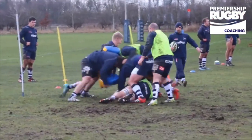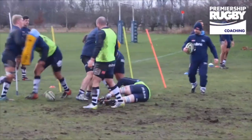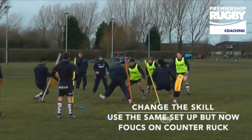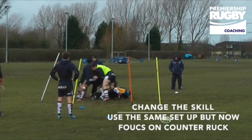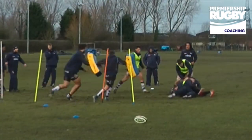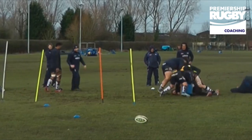We're going to counter ruck or win the ball — we just counter ruck beyond the ball. When you're ready guys, let's go. Get beyond it Nathan, get beyond the ball. Let's win it. Roll away, that's it, use it, stay strong.